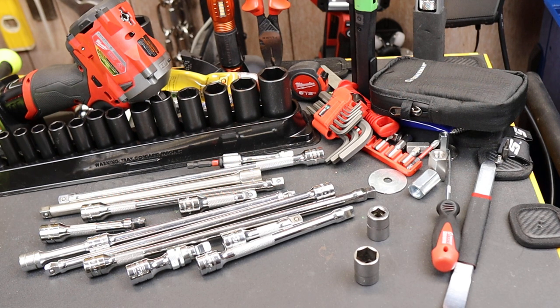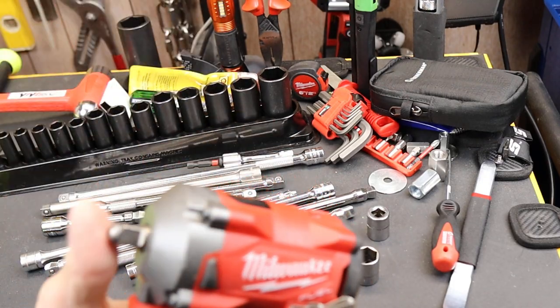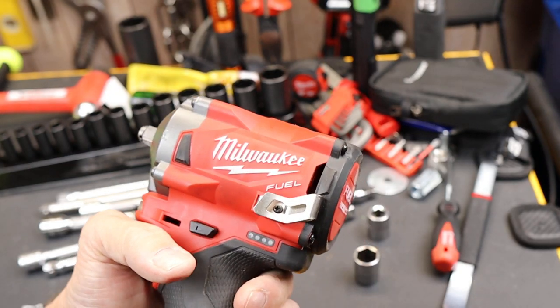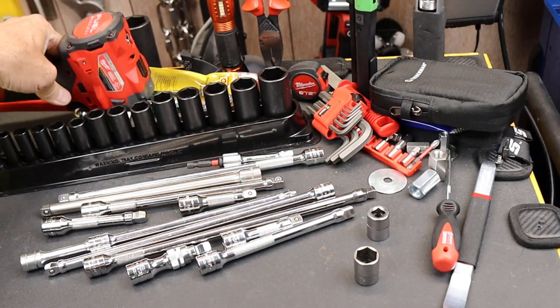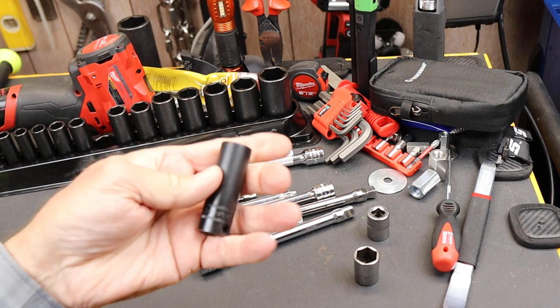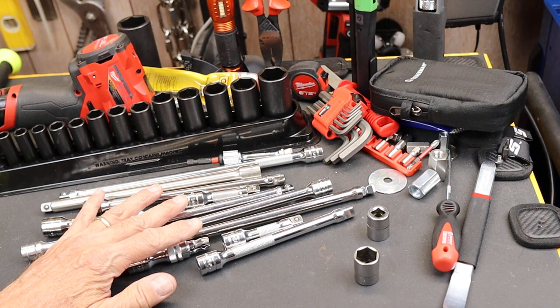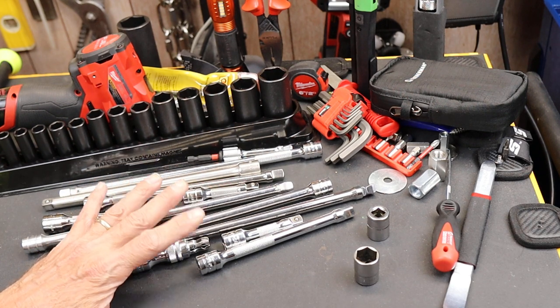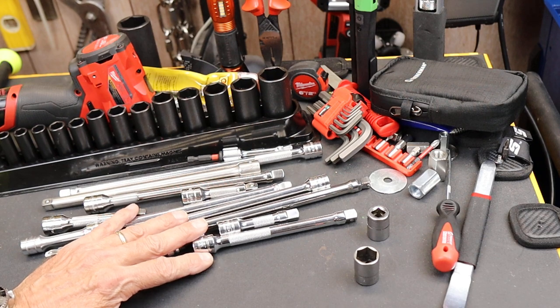Howdy folks, Doc here with Last Best Tool. I noticed, as I was using one of my favorite tools — this 3/8" drive Milwaukee Fuel impact — that when I had my impacts out and was running those, I did not have an impact extension. I have impact extensions for half inch, but not for 3/8", so I thought I better do something about that.